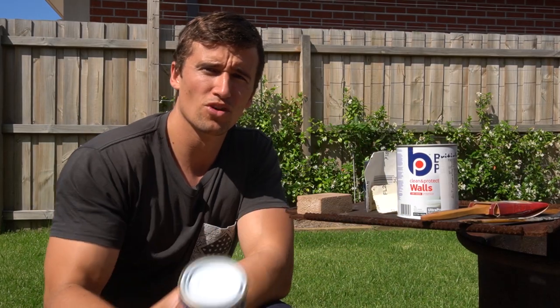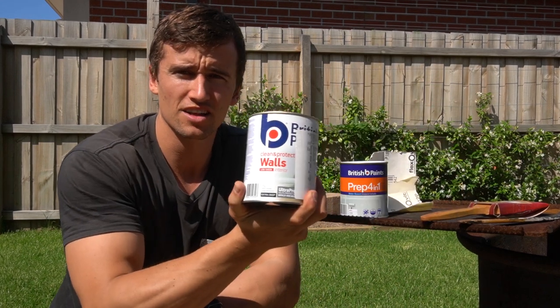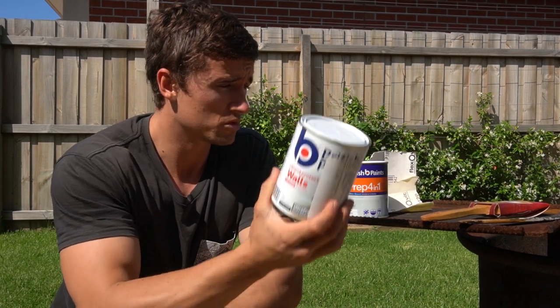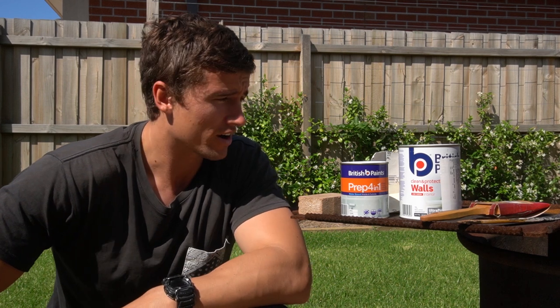This is a primer that's going to go on the timber before I paint — it's just white — and then I've got a grey colour that matches the interior, I hope, which will go over the top. It's just interior wall paint, which is going to be fine since they're sitting in the back of the car; they're going to have a pretty good life, so I reckon that'll be just fine.